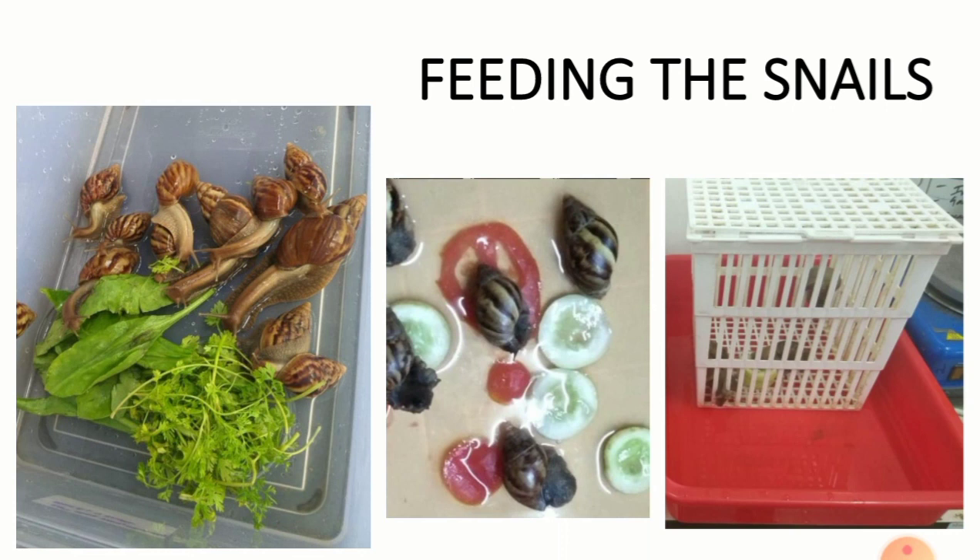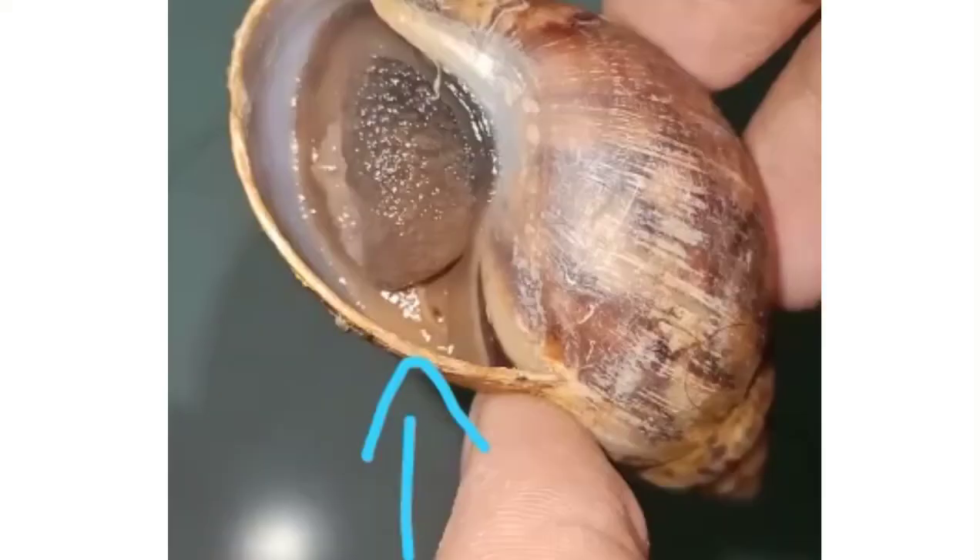In addition to that, chalk powder is provided once a week as a calcium supplement. Every day, the leftover food is removed.